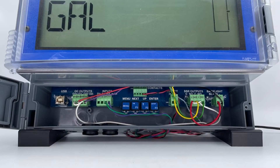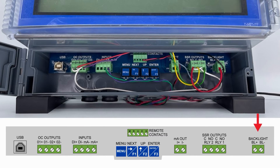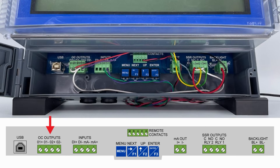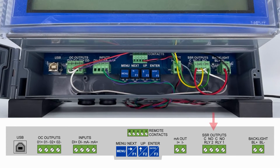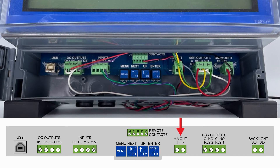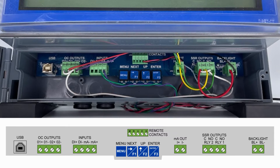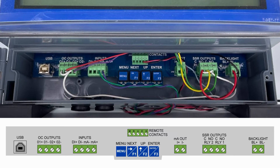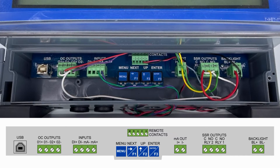Inside, you'll find connections for the 4-20mA input, the 24-volt DC backlight power, the two open collector outputs that come standard on all Loop Leader Pluses, the two optional solid-state relays, optional 4-20mA output, the USB port for programming software, as well as four remote push button contacts that can connect to control stations to program or operate the Loop Leader Plus remotely from a convenient location.